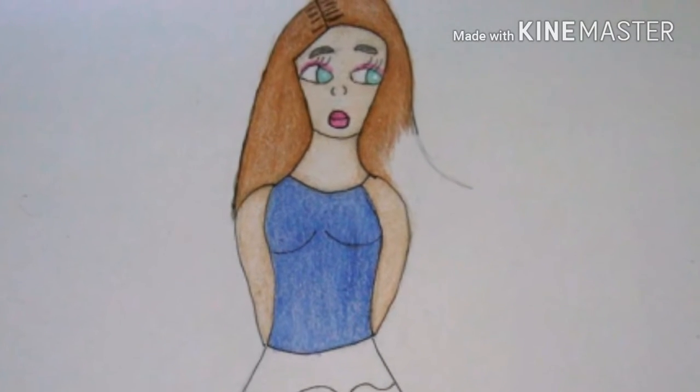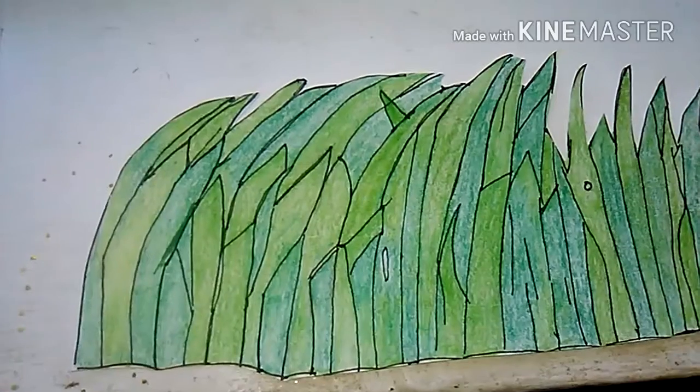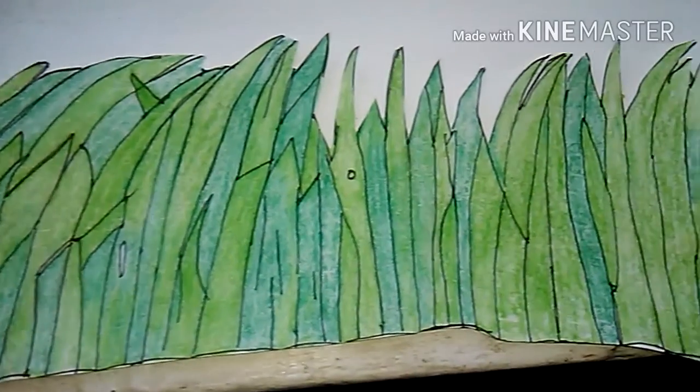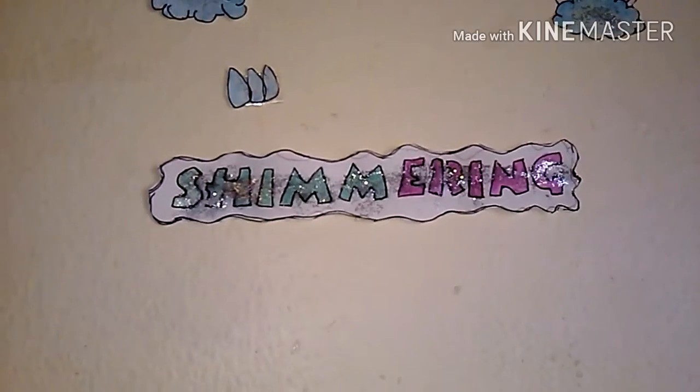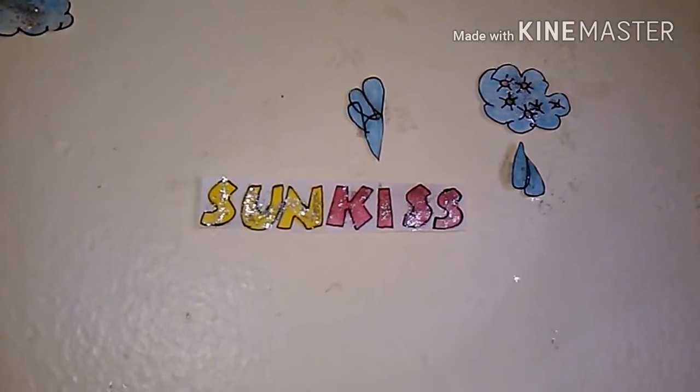Hope you guys enjoy this video — give me a thumbs up! Right here is the grass. I love how it turned out. It's hard to draw grass, but you know it looks like grass, and that's all that matters. I love it. Let's move on to taping the wall — 'Shimmering Sun Kiss.'